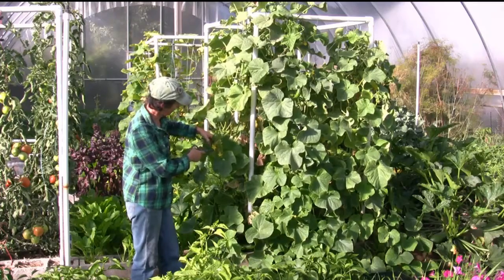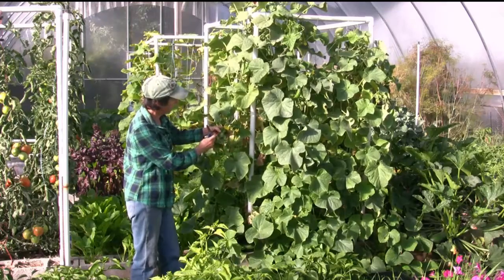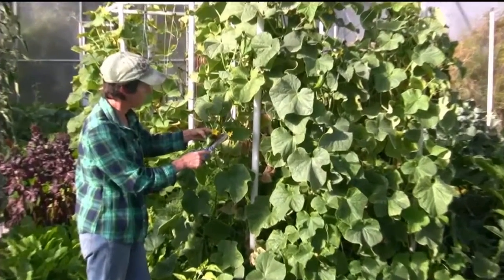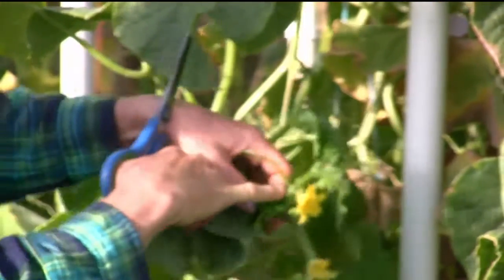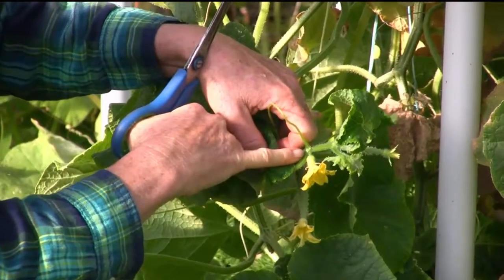I got blossoms, I got fruits. I can show you this right here today. So on a cucumber, you get male and female flowers. This is a female flower — this one's just opening today, and it has the fruit on it. And this one here is a male flower. If you look at its stem, it doesn't have any fruit on it.